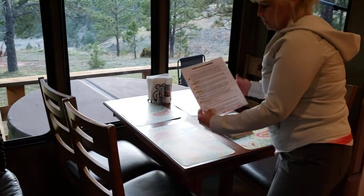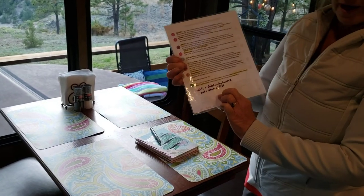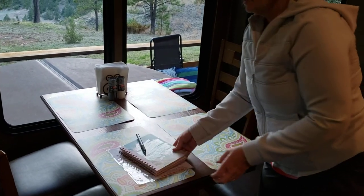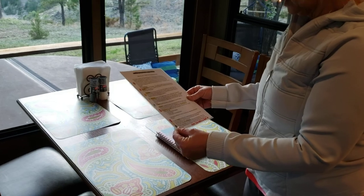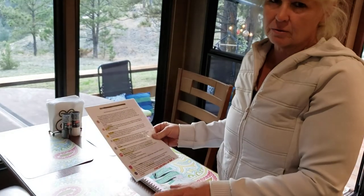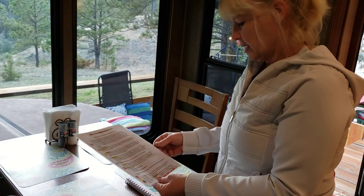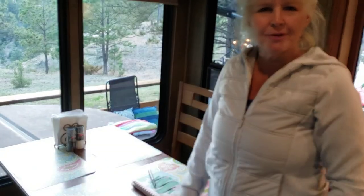The Wi-Fi information is all on this list — it has the Wi-Fi password because we do have Wi-Fi. It's on the back. Our phone numbers are on here if you need either one of us. Wade is the easiest to get hold of because he's always got his phone on him and sometimes I don't carry mine. But that's it — we welcome you here, we're glad to have you.